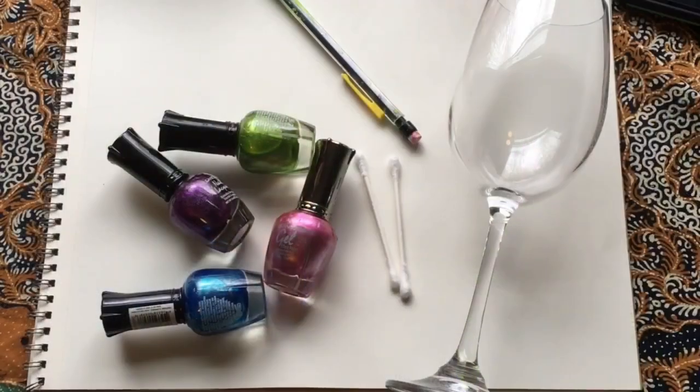Hi, I'm Robin. Today we're going to be using fingernail polish as paint to create designs on glass. Your supplies include a work surface, fingernail polish, some simple tools, and glass.